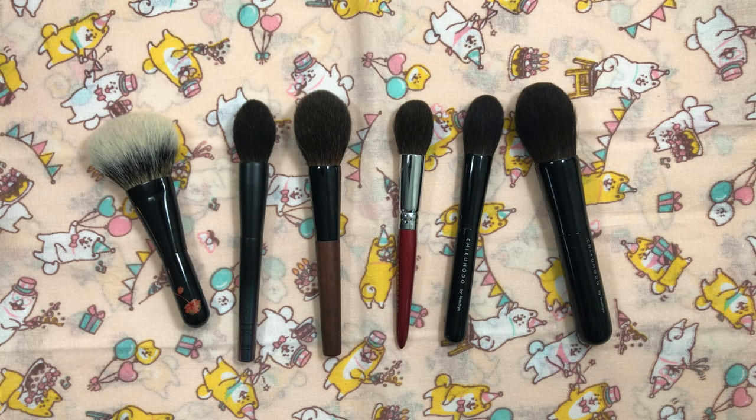I hope you enjoyed this short and sweet overview of my holy grail squirrel face brushes. I'd love to know what yours are in the comments section below. Thank you for watching and stay safe and healthy. Bye!